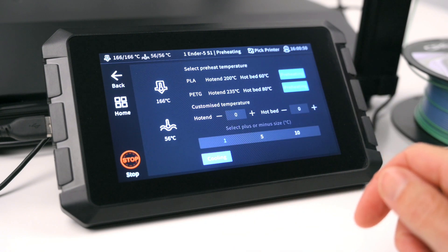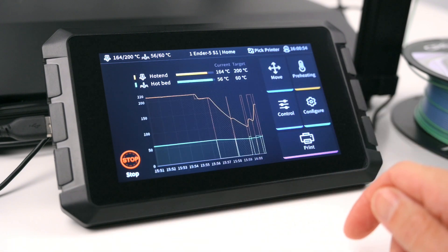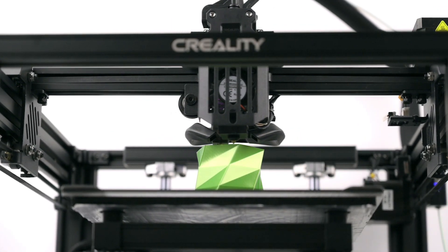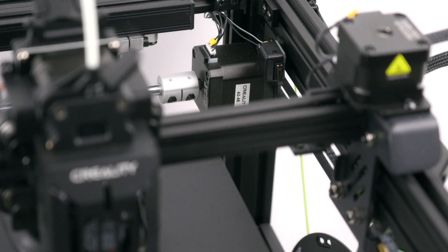The Creality Sonic Pad is a plug and play 7-inch color touchscreen which uses the Klipper firmware. This has the ability to improve and speed up the printing performance of the connected 3D printer. The Sonic Pad uses precision-based algorithms to control the motors for higher printing speeds.